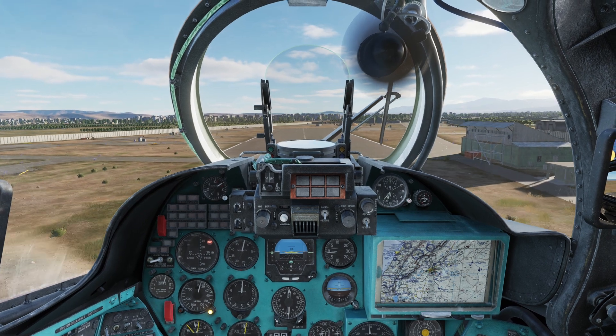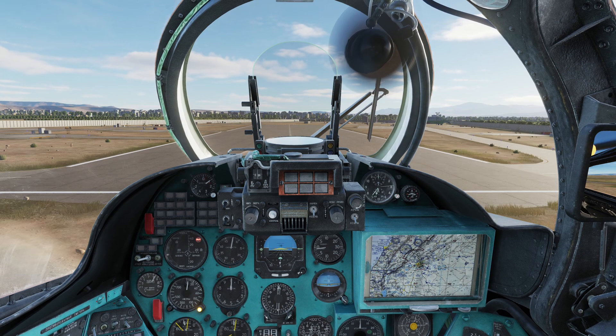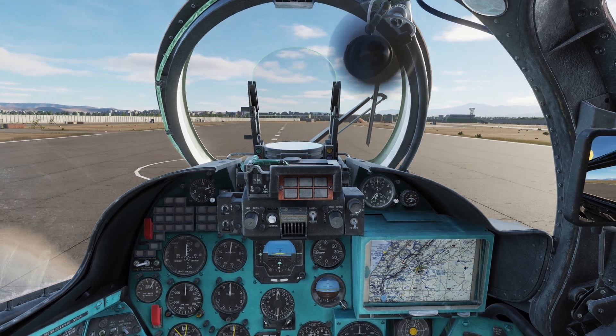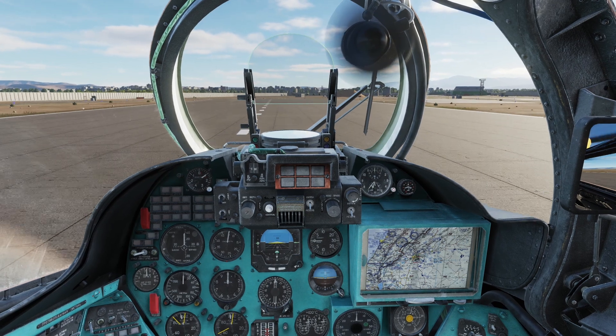Just before touchdown at 3 to 5 meters height, I reduce vertical speed to about 0.5 meters per second. Touching down at 40 to 50 kph. Perfect. Now I reduce collective to about 8 degrees.